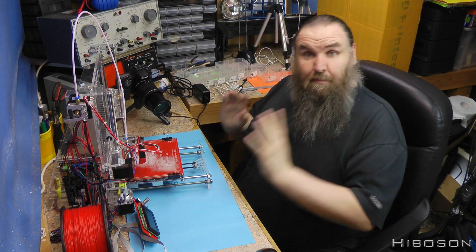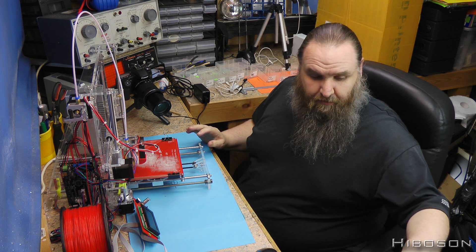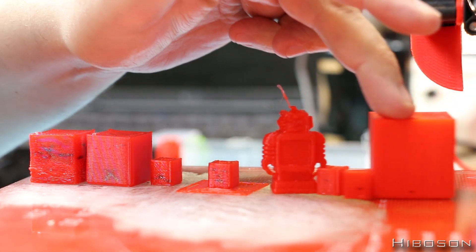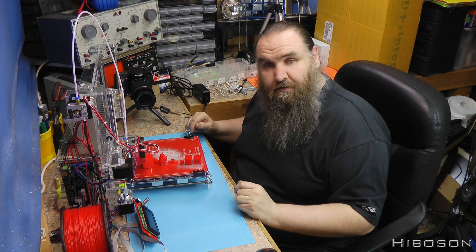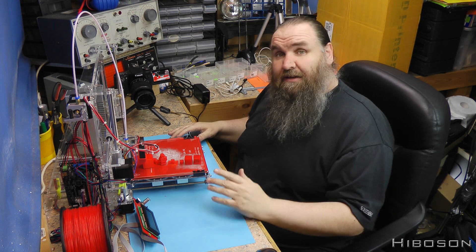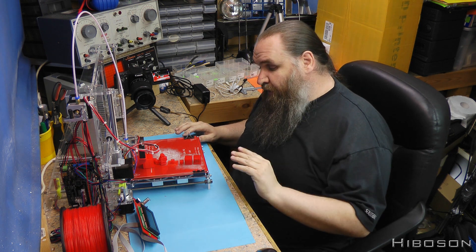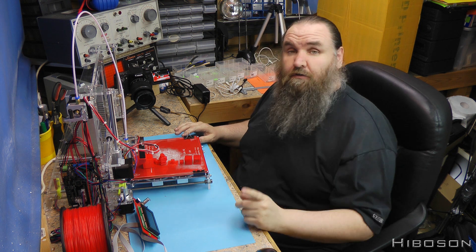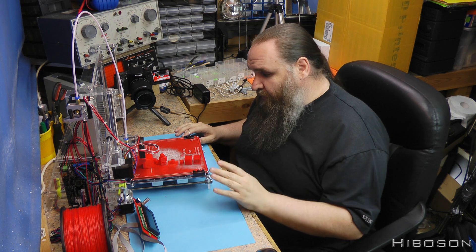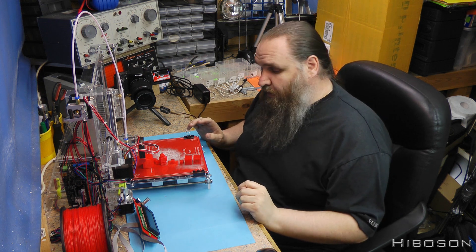Now let's get back to the printing side of things. I've been doing some test prints — in fact quite a few: one, two, three, four, five, six, seven, eight prints. These have all been done with varying things like flow rates, mainly all on 0.2mm layer height. I did do one at 0.1mm but it was only a very small one just to see the difference — only on a cube so it wasn't really going to show a great deal off.